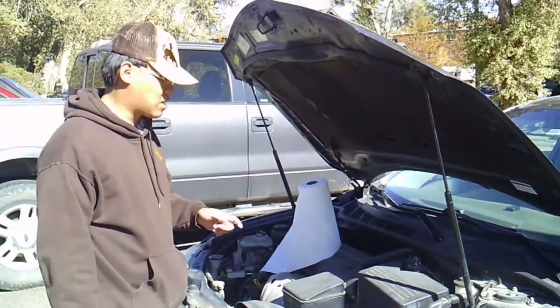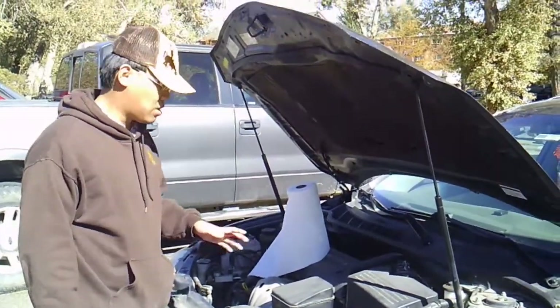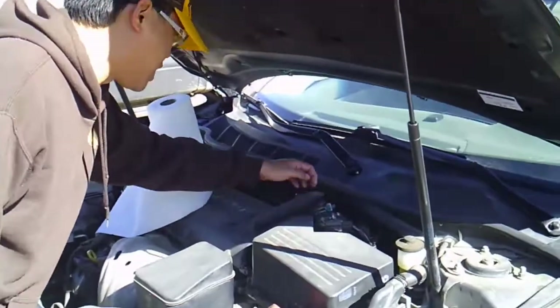Hi, so today I'm going to clean the throttle body. The throttle body is here.